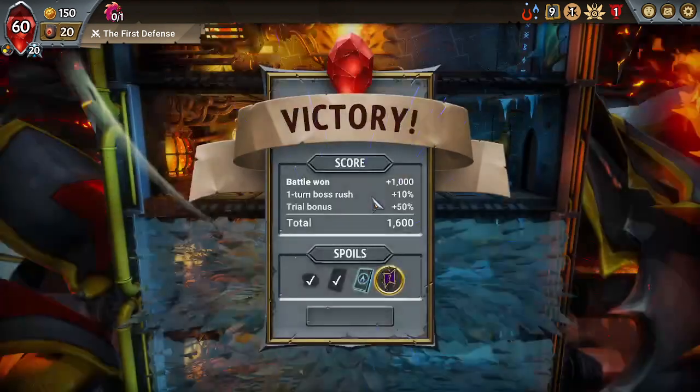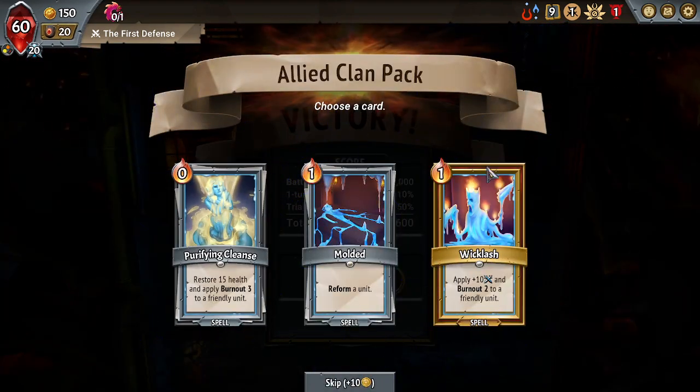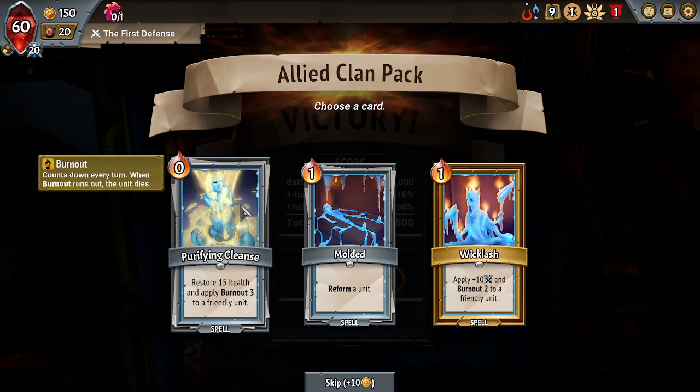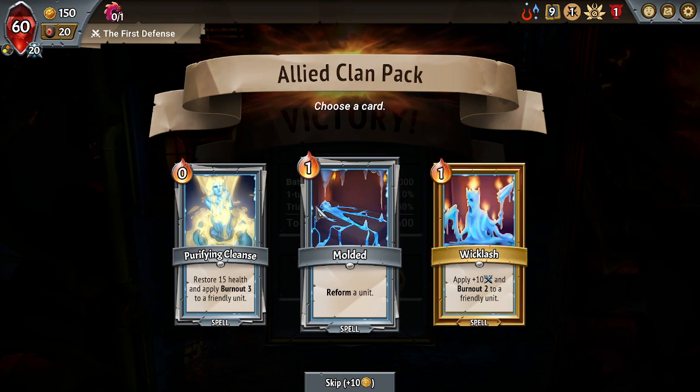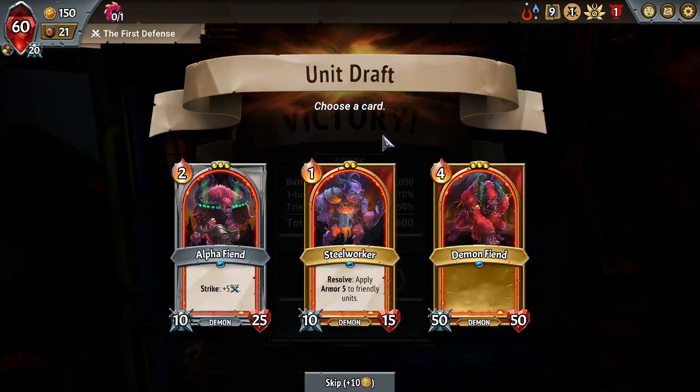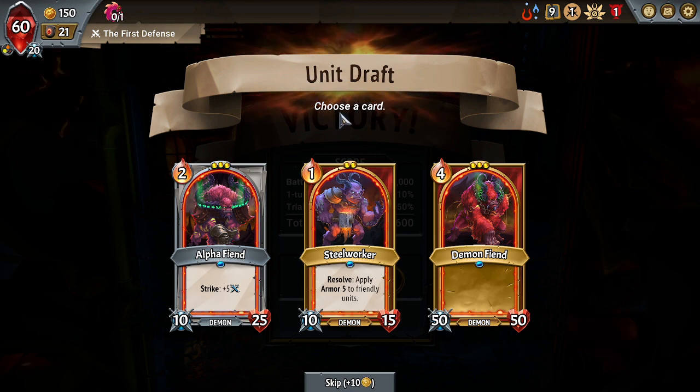I will take a Molting Imp. Purifying Cleanse, Wick Lash — I'll take more reforms. So we're basically just gonna be reforming a bunch of imps. I guess just having a baseline Demon Fiend won't be too bad.